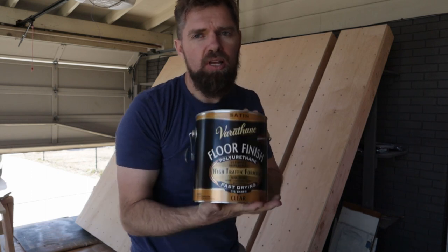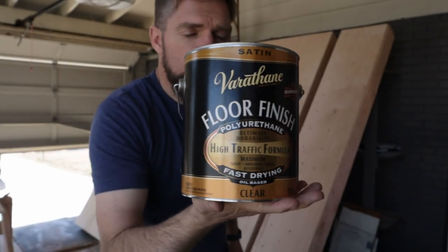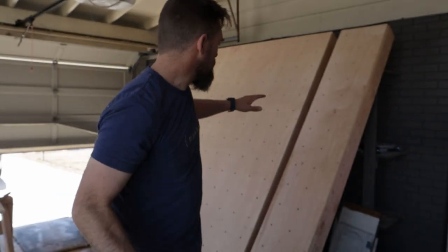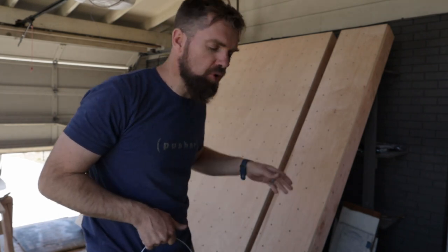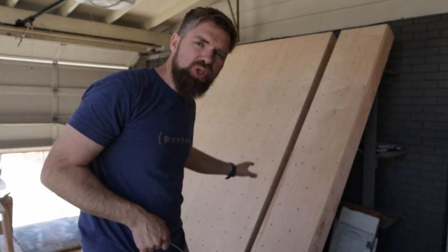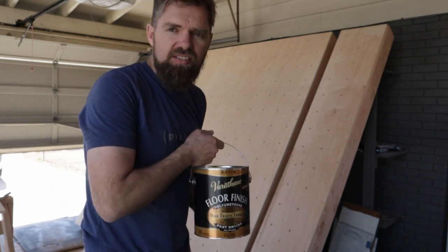So I'm about ready to paint this wall, and I'm using a new product that I have not used before. I'm gonna check it out, see how she works. Typically when you're painting a wall, you wanna look for things that are good for floors — if it's strong enough for floors, it's typically pretty good for climbing walls. We'll try this out.